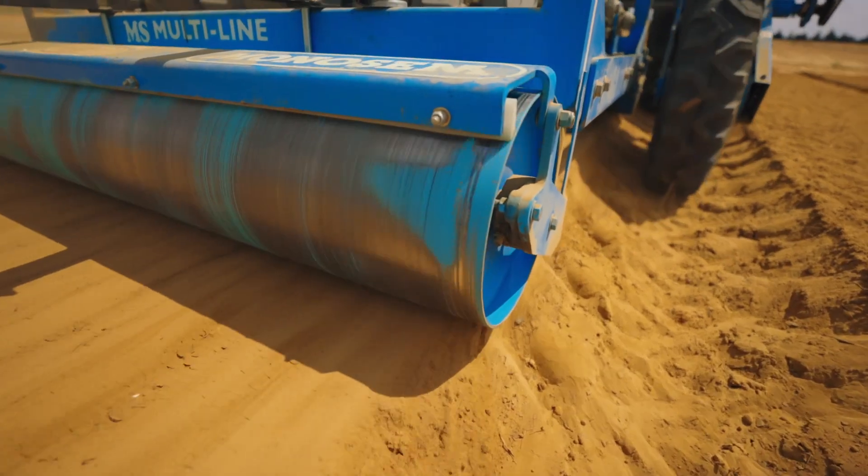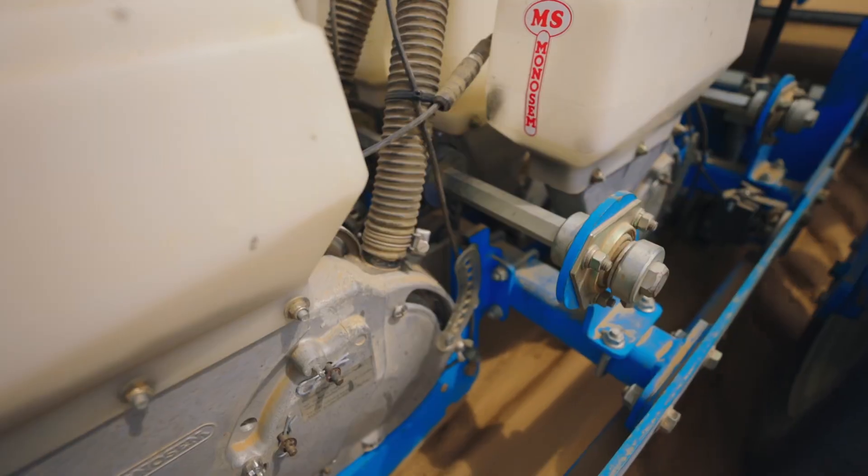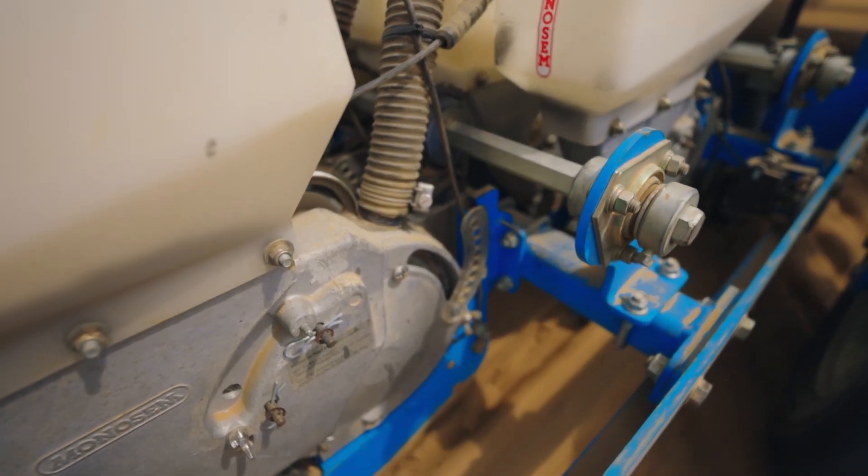Whenever we sow the seed, we are targeting no more than half the thickness of the seed, which is usually about a quarter of an inch. If we plant too deep, the seeds may not have enough energy to push through the soil and germinate and become a seedling. If we plant too shallow, it leaves it open to elements such as wind and rain.